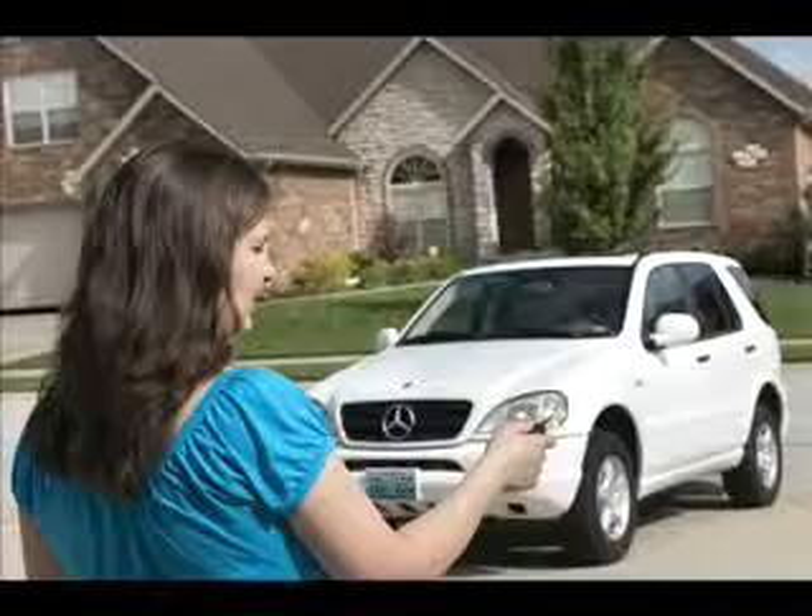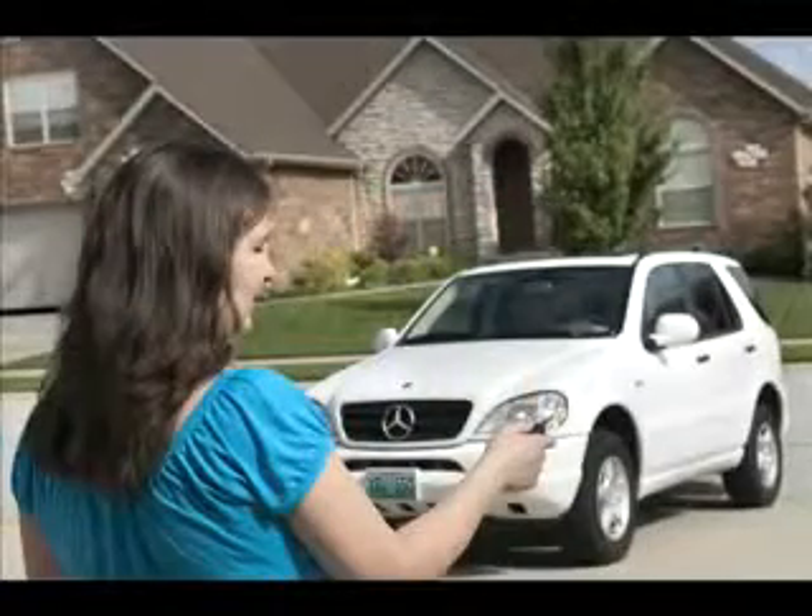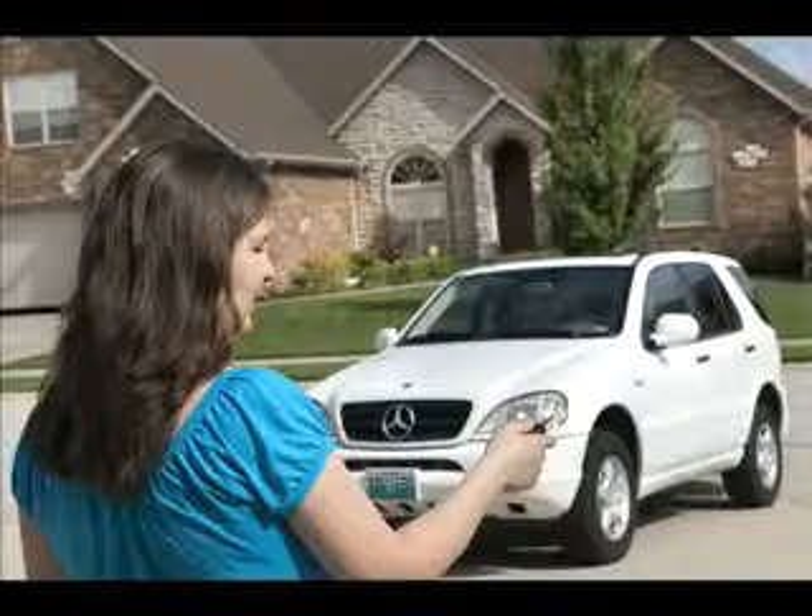If you're like most people, you lock and unlock your car doors using a wireless fob — one touch to lock, another to unlock. Most fobs also include a button for panic that sounds your car horn and flashes the lights.